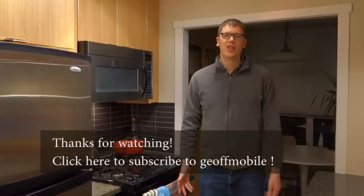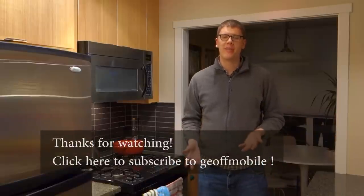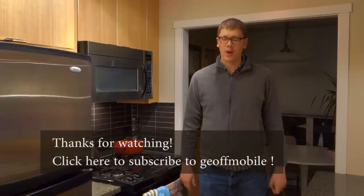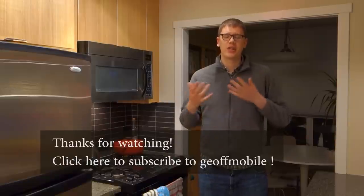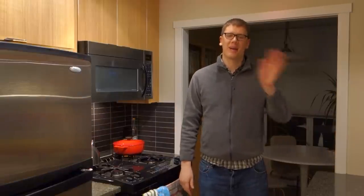Thank you very much for watching this video. I hope you enjoyed the recipe — please do give it a try at home. Tell me if you like this recipe. Did you enjoy the eggs? Did they turn out okay? Please leave your comments and suggestions in the comments below. If you like this channel please feel free to subscribe by clicking the subscribe button below. Hope to see you again very soon. Have a wonderful day and bye-bye for now.